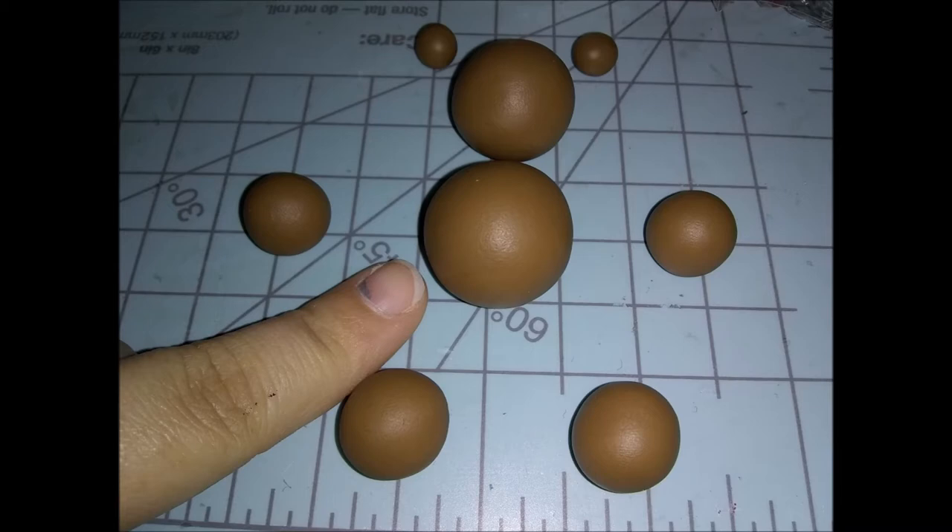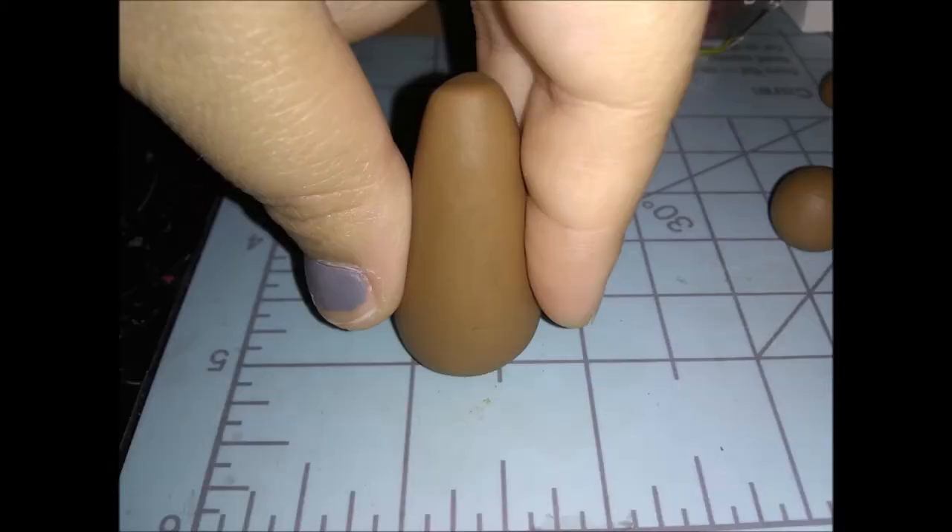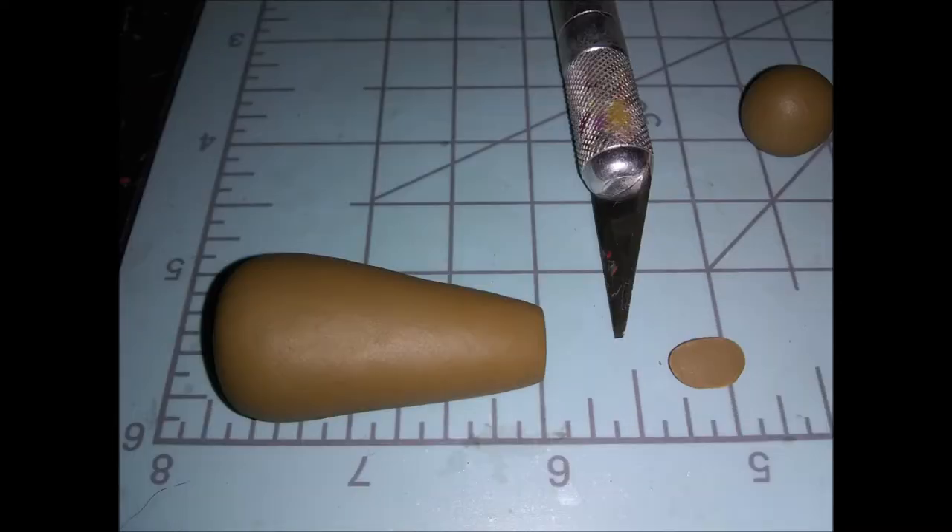So what you want to do is roll it into a very fat teardrop shape. Then you're going to want to tap this and press it against your work surface so it will be flat on the bottom but still stay pointed on the top. Then just tip it over and cut the tippy top off so it will be nice and flat on the top and flat on the bottom as well.